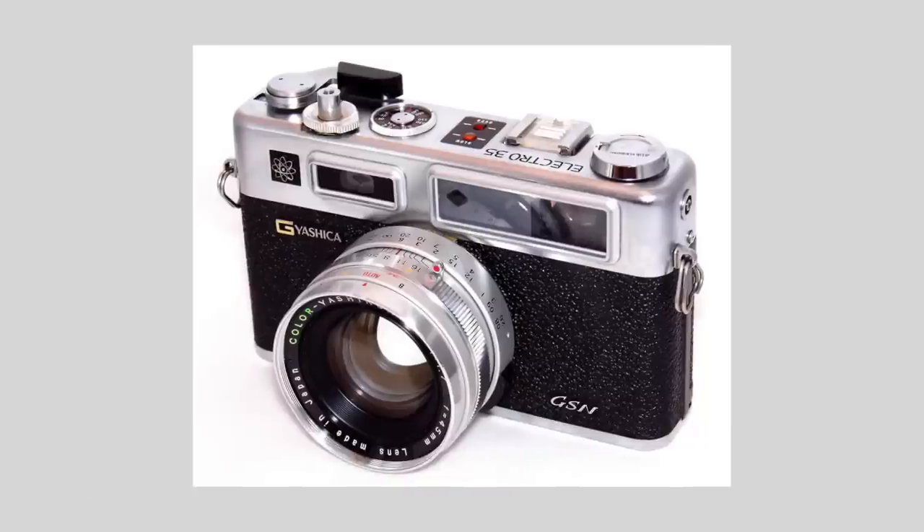And in 1973, Yashica launched their last models, which was this one and also the GSN. The difference between the GSN and the GTN is this one's black, the other one's silver.